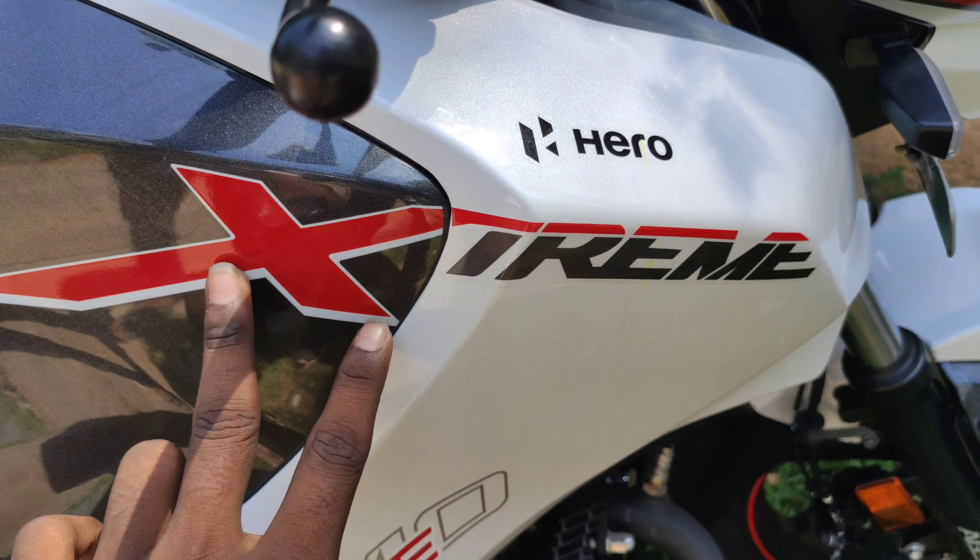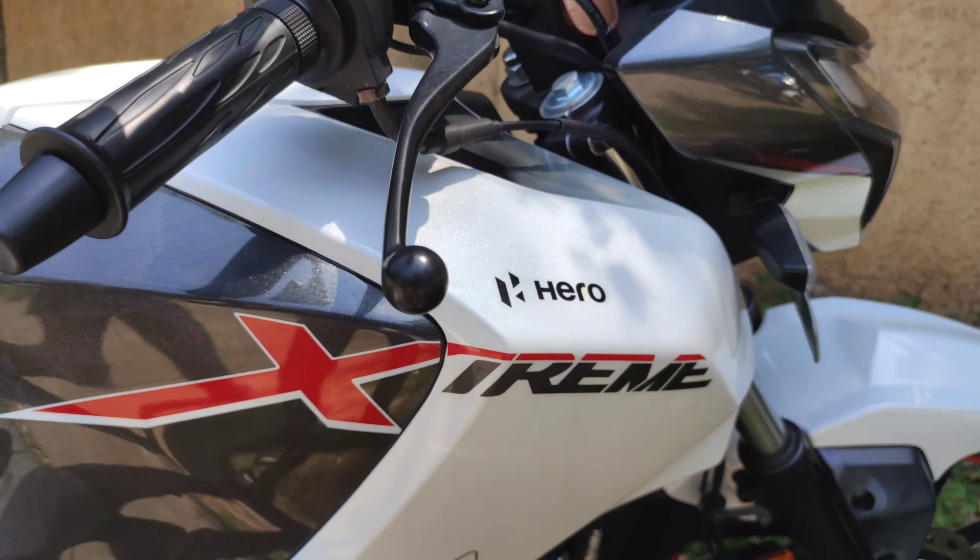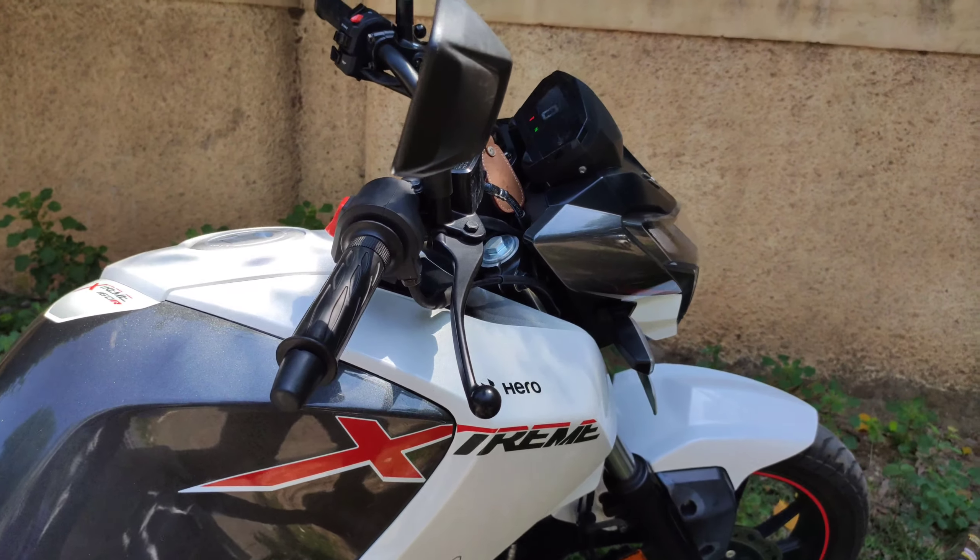We have the Xtreme branding. This color is white with red, and this one is grey. If you look at it, you can really see the design well.